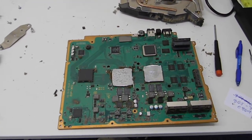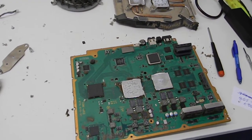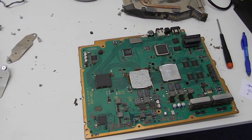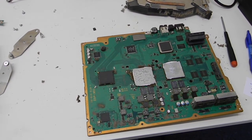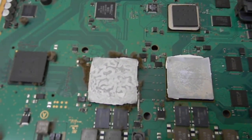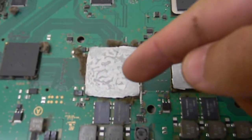What we have brought to us today is a PlayStation 3. It has a Blu-ray drive and SATA drive error and it won't play anything. So most likely that is connected to these chipsets — that chipset right there and that chipset right there.